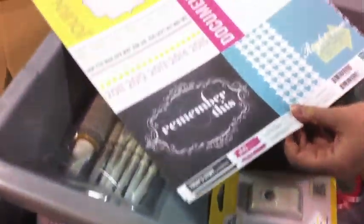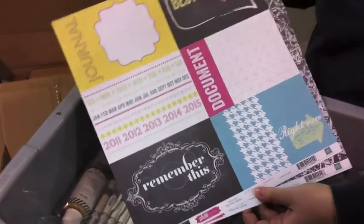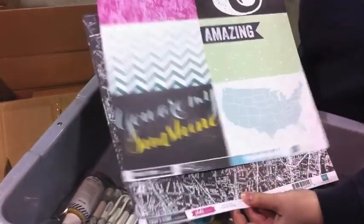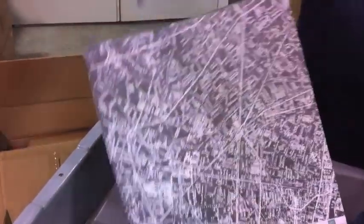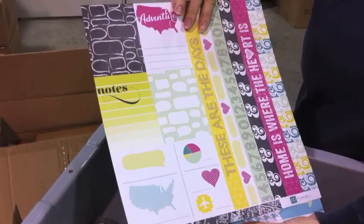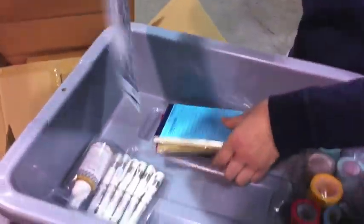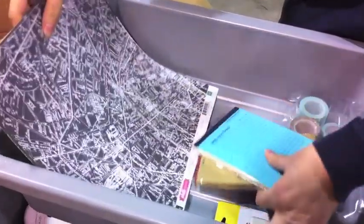She also got two Echo Park papers from their Photo Freedom Collection — these work really well for inserts and journaling cards. I want to make sure you see what's on the back too. So that's a pretty fun order, especially knowing now that it's a Garden Girl.